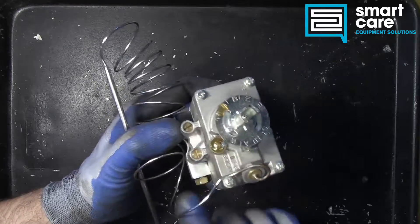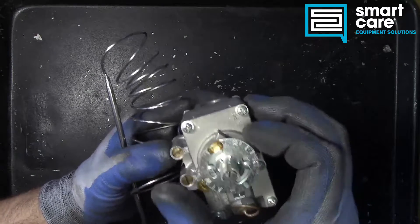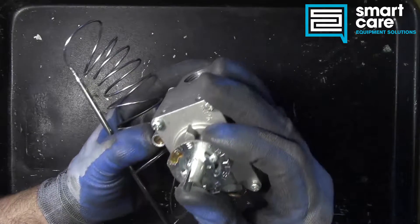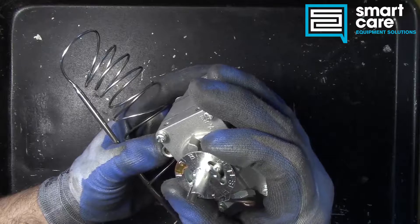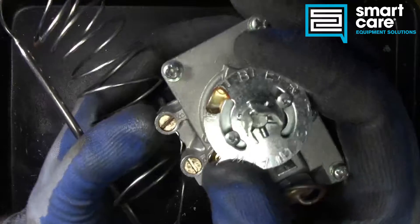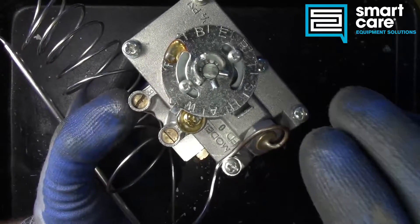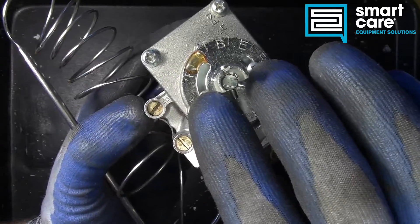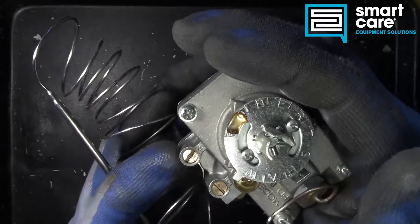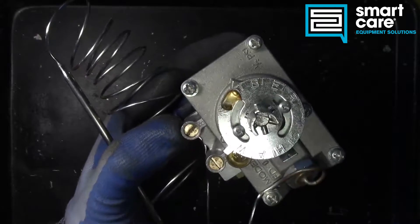The same applies to the pilot assembly and the knob — you've got to verify that the thermostat is actually calibrated. Depending on what it's installed in, there will be different manufacturer instructions for each. You can see that the screws loosen up and you set the thermostat: find the temperature, loosen the screws, and turn the knob to match the temperature. The thermostat calibration on these is not done internally — it's done externally, just by moving the knob.